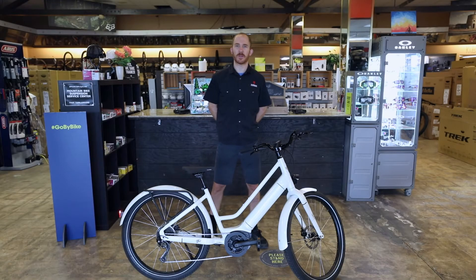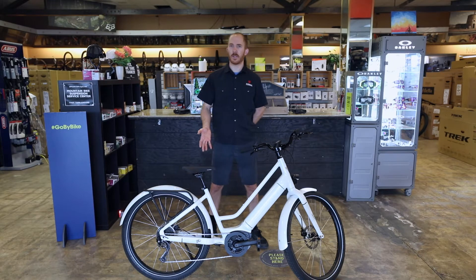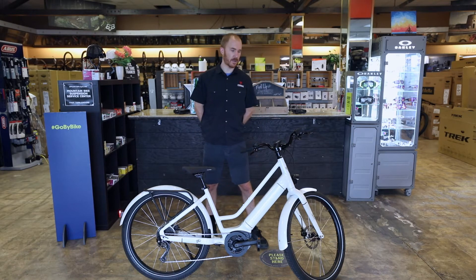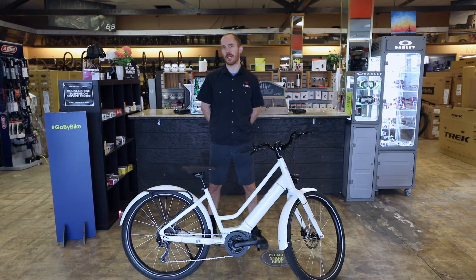Hello, this is Sean Wilson from Epicenter Cycling. I'm here today to review everything you need to know about the Electra Vale Go. This is a very popular bike that we sell at Epicenter. Today we're going to review all the details regarding the motor, the battery, the display from Bosch — it's called the Bosch Kiosk display — the shifting mechanism, the brakes, how to remove the wheel, and how to maintain this bike.